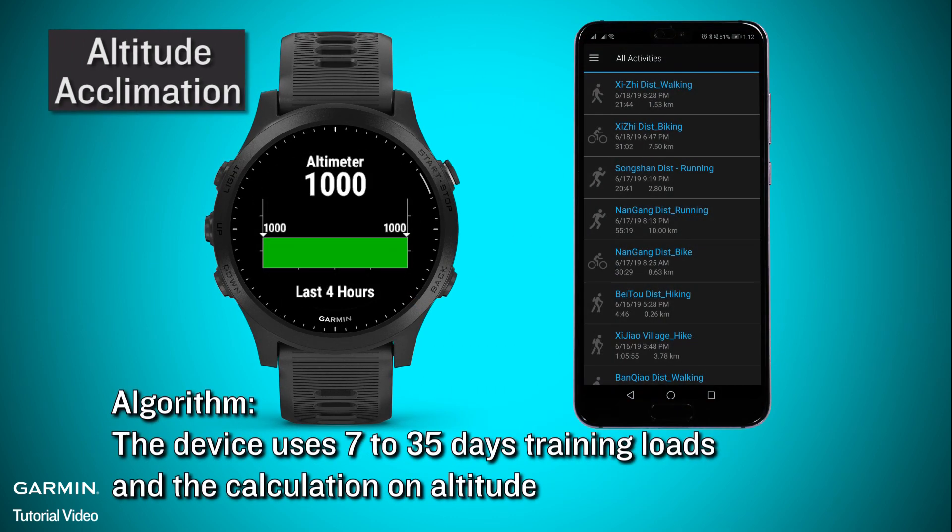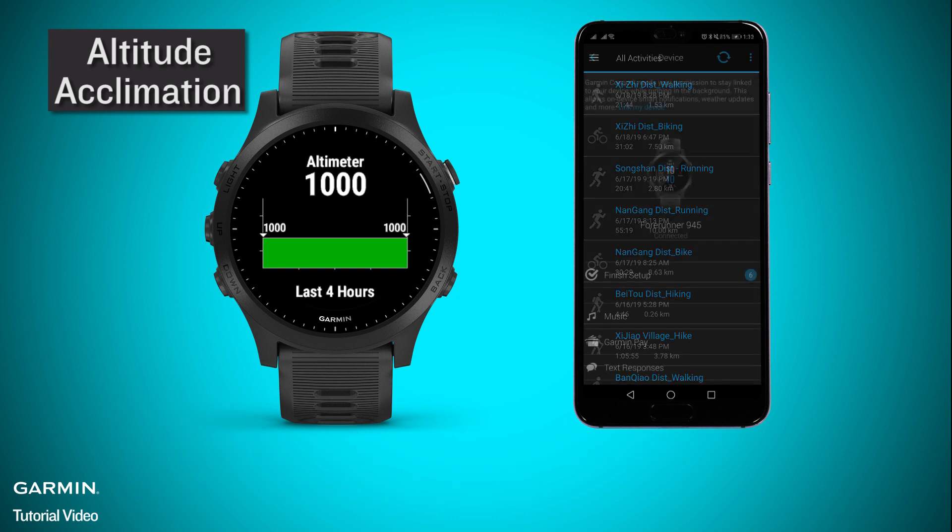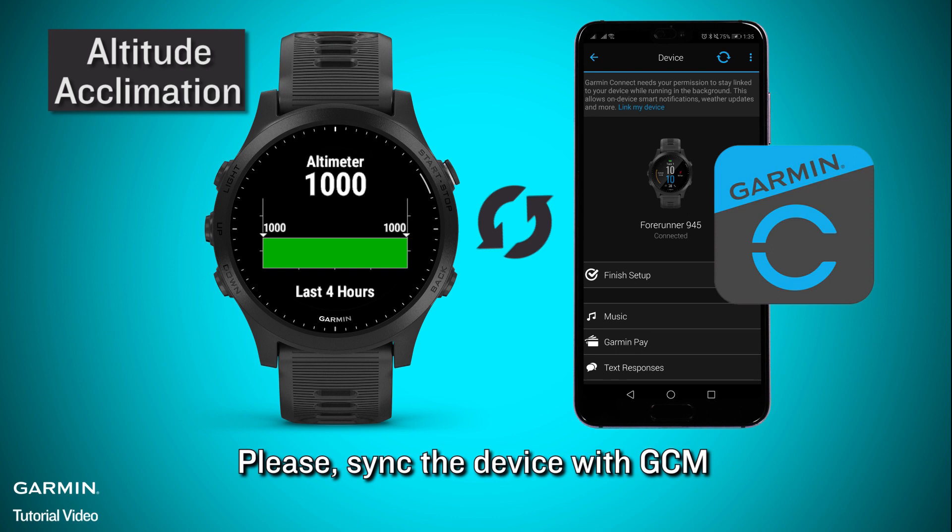Algorithm: the device uses 7 to 35 days of training loads and the calculation on altitude. Please sync the device with the Garmin Connect app.